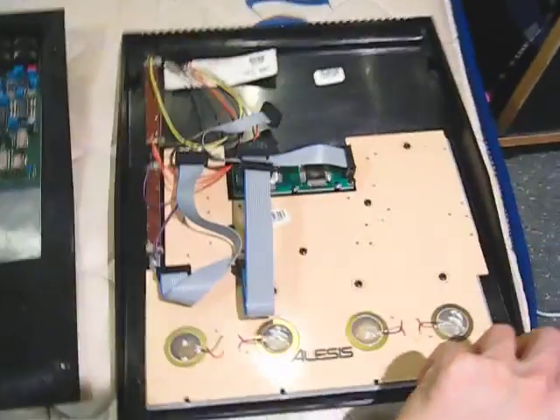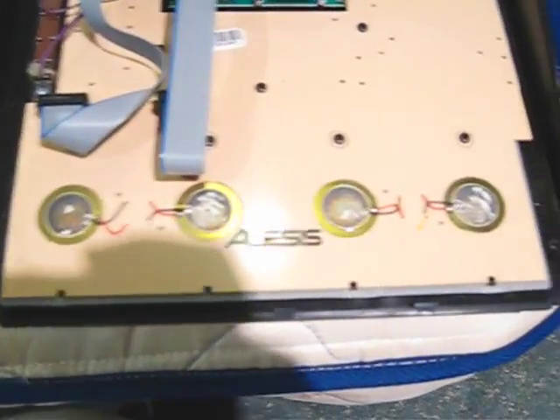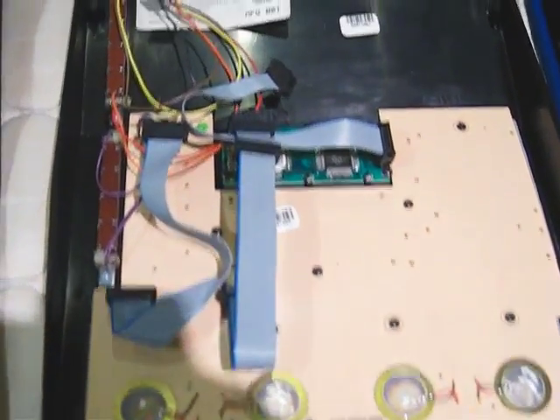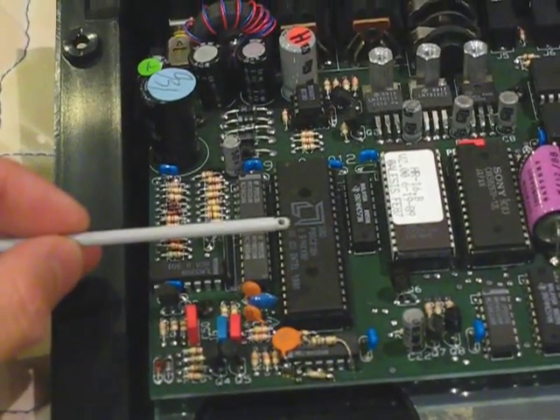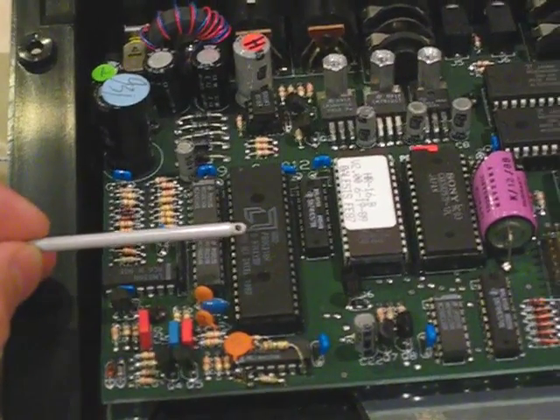Here the insides have piezoelectric sensors for velocity sensitivity, LCD, and main motherboard. Here is the 8031 microcontroller,